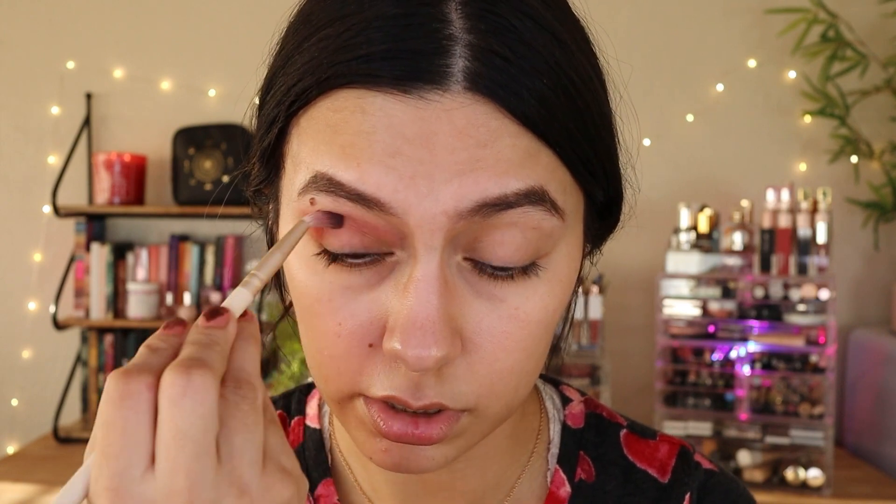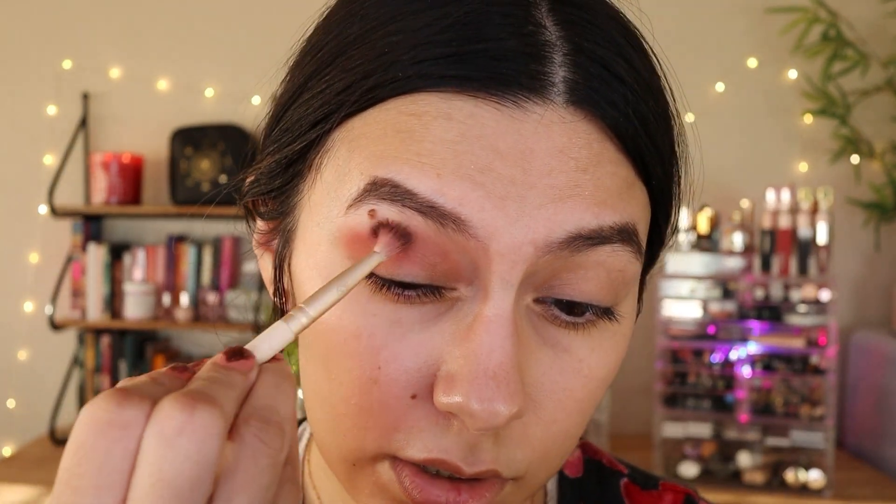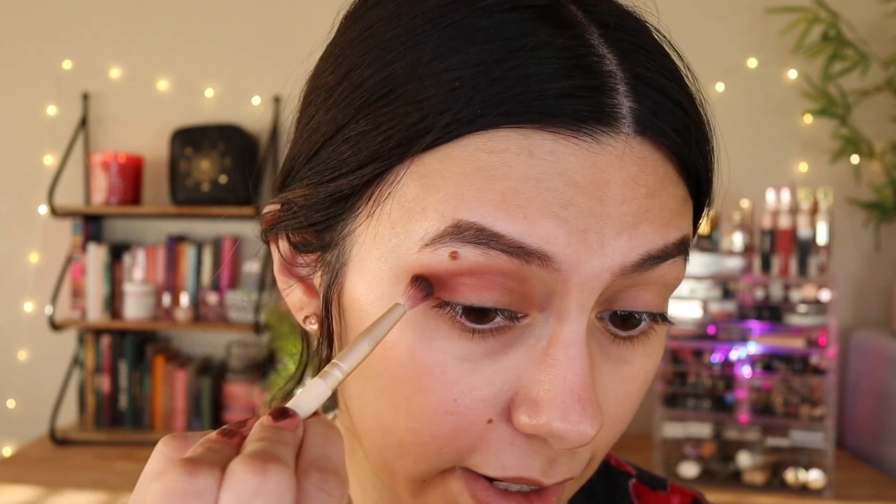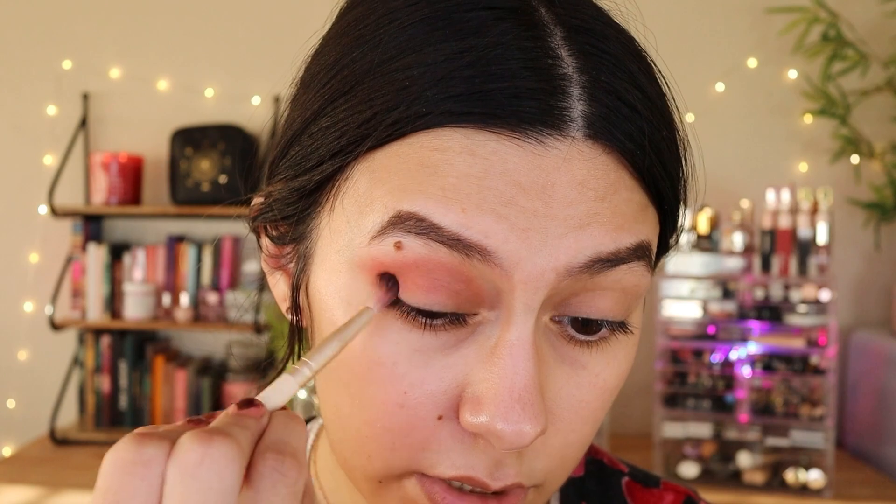That's a nice wash of color — that's the third lightest color. I didn't get the first two lightest shades. That's a pretty good color. I kind of did too much, but it happens. This is my first time trying this palette. I never tried anything by Ditto Cosmetics. I'm going to put on the next shade.